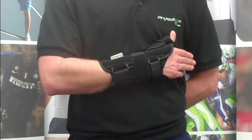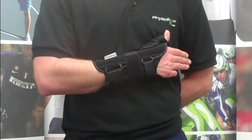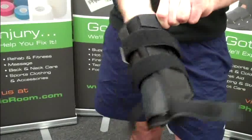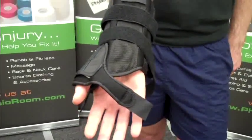The PhysioRoom.com Wrist Brace with Thumb Splint is an adjustable, lightweight cast which protects the wrist and thumb following fractures and sprains. This removable product can be used as a splint and is ideal for use on healing wrists and thumb ligament injuries and after surgery.